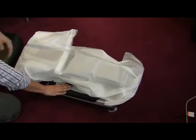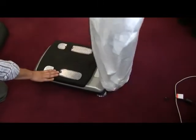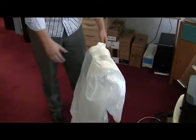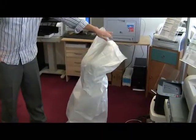Unfold the InBody 230. While applying pressure to the footplate, lift the stand until it is upright. Lift the head and lower the arms. Remove the protective cover.